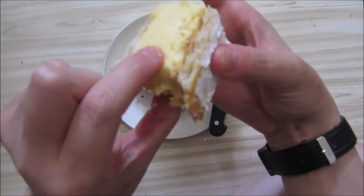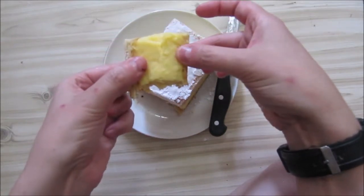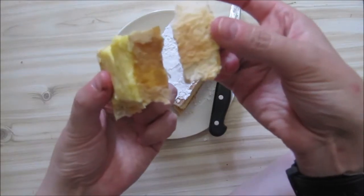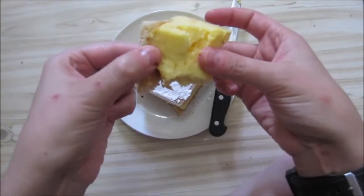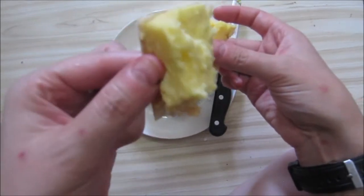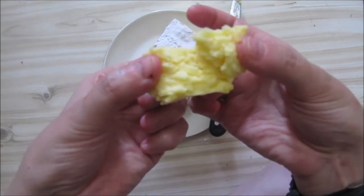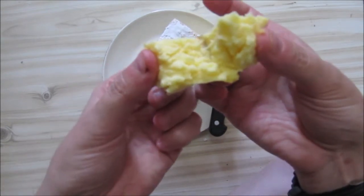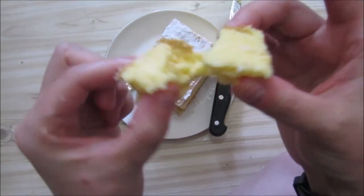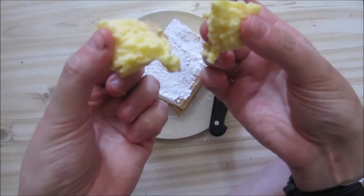So the custard — let's just deconstruct this a little bit. You will see there the puff pastry, and again puff pastry on this side with some of the custard. And here we have the custard — quite thick, very much not runny at all, almost like a very thick pudding.